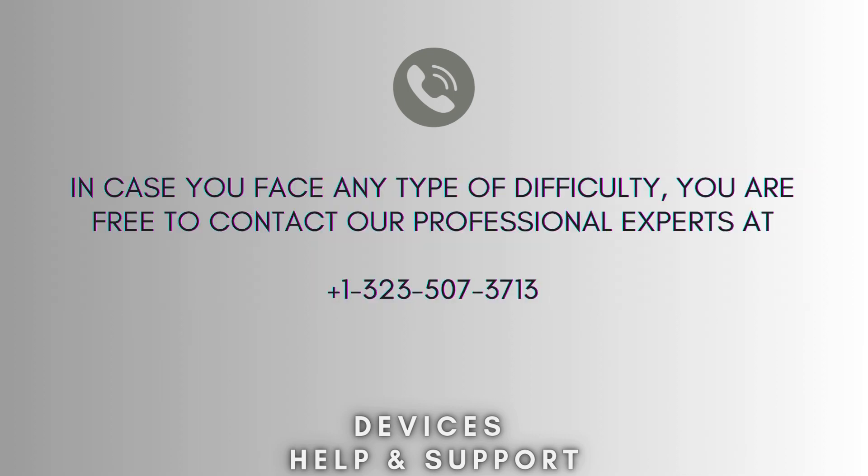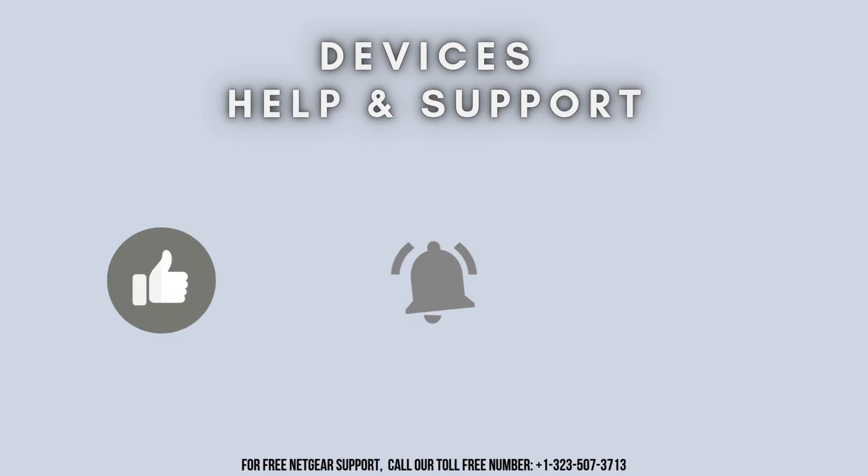Now your setup process is complete. In case you face any difficulty, you're free to contact our professional experts at 1-323-507-3713. Our expert team will always guide you. Thank you so much for watching our video, and don't forget to like, share, and subscribe to our YouTube channel, Devices Help and Support. Stay tuned for more updates.